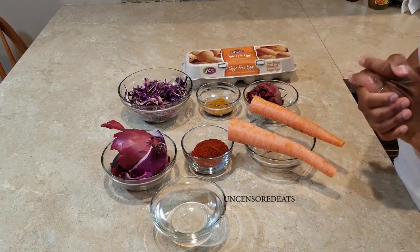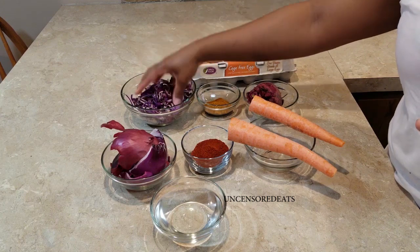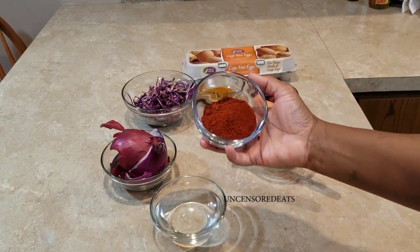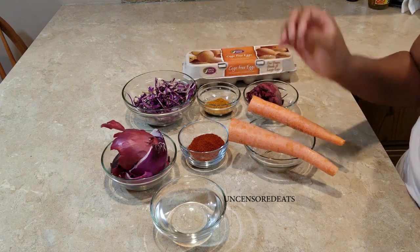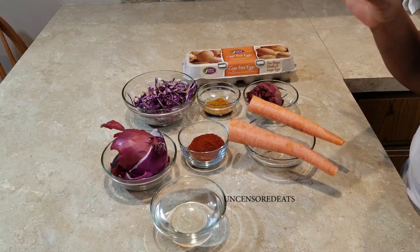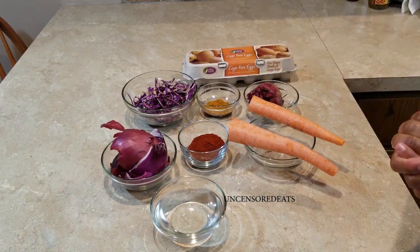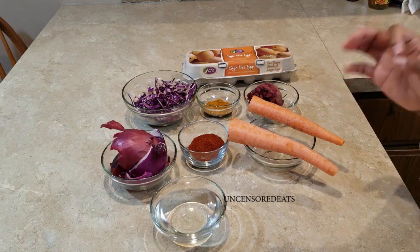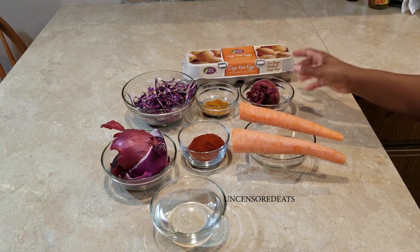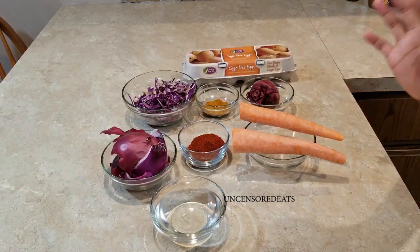I'm going to introduce you guys to what I have here. I have shredded red cabbage that gives you a bluish green color on your eggs. I have paprika — I've never dyed eggs with paprika before, so I'm really anxious and excited to see what color it will give. I have turmeric which will give a yellowish orangish kind of color. I have beets that will give a pinkish purplish kind of color. I also have red onion skins that would give me somewhat of a jadish kind of color.